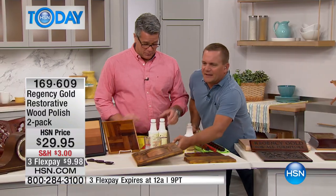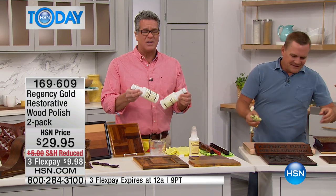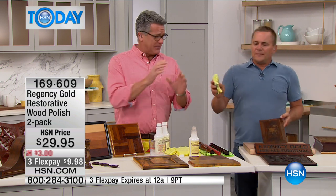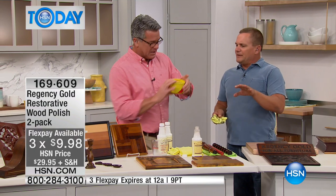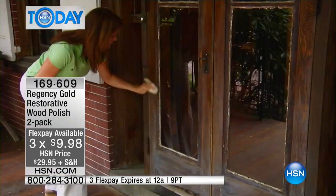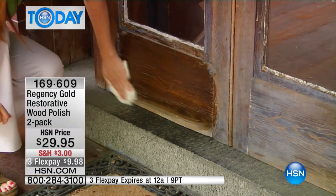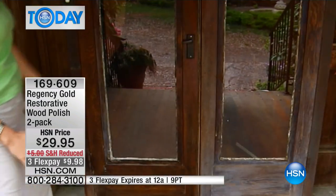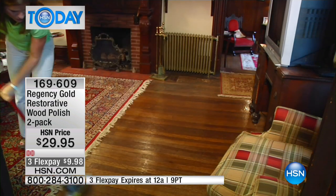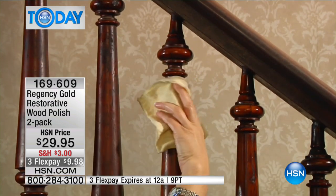You get two bottles in this set, so this is going to last you at least a year or two. You're only using a few drops at a time. We took Regency Gold into a bed and breakfast up in Pennsylvania — we've got video of that. On exterior doors, think of the sun, wind, rain, and snow. Here's a tip for hardwood floors: take one cup of Regency Gold, mix it with a half gallon of mop water, and it will bring your hardwood floors back to life.